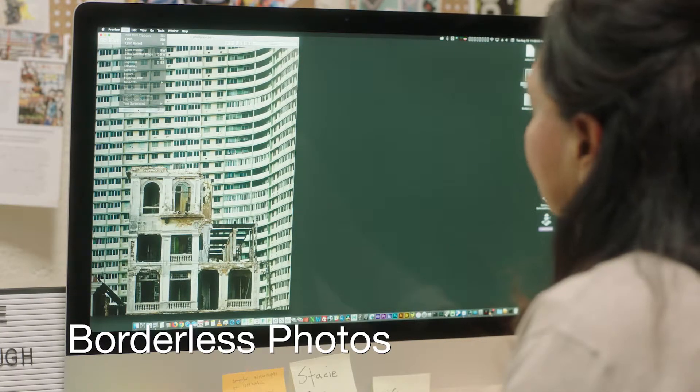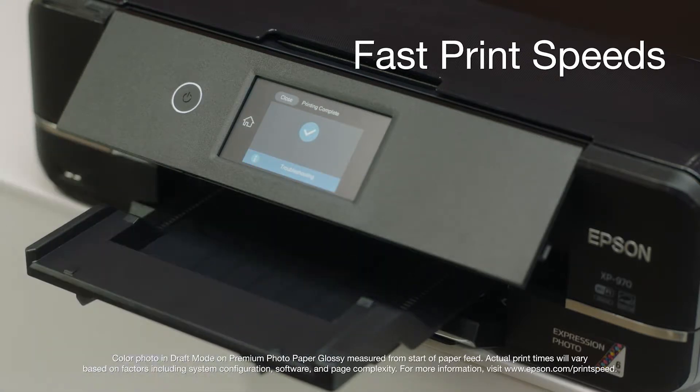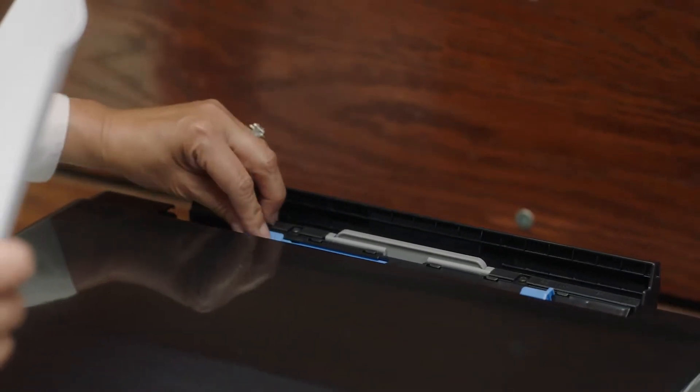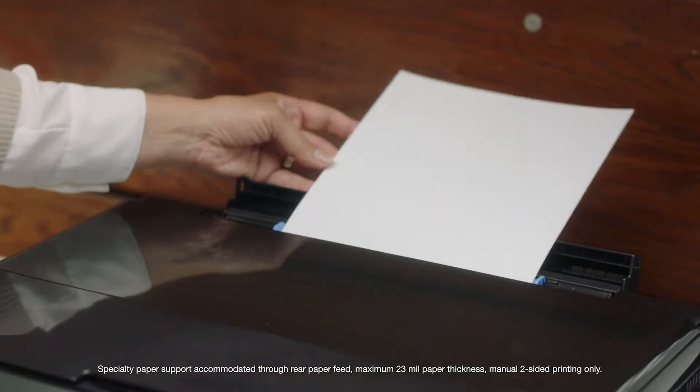Produce stunning borderless photos up to 11 by 17 and print 4 by 6 photos in as fast as 11 seconds. Plus enjoy the flexibility of printing on specialty papers such as CDs and DVDs and wide format.